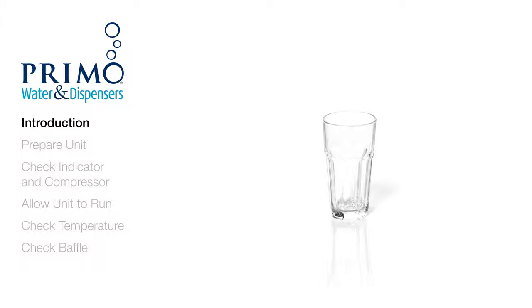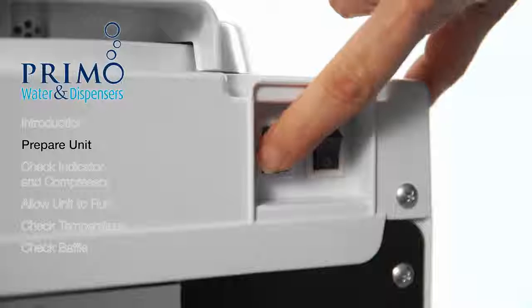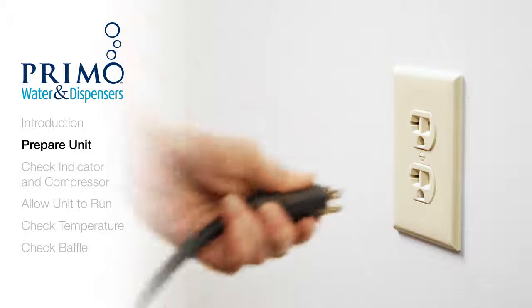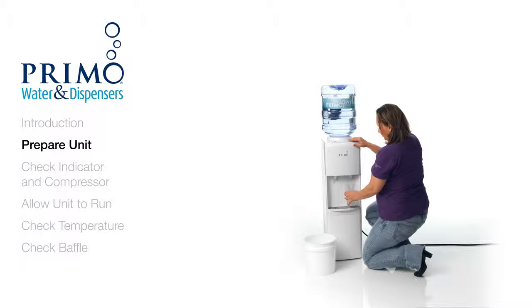All you need is a few minutes and a cup or pitcher. First, turn off any and all switches and unplug the dispenser. Next, dispense about 4 cups of water from the cold tap. Your dispenser should begin to refill itself.